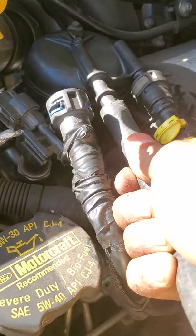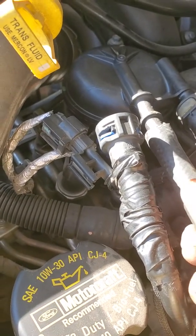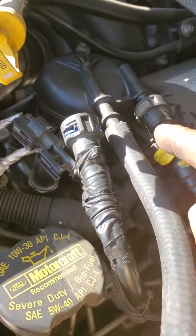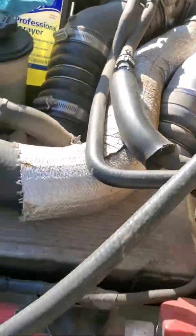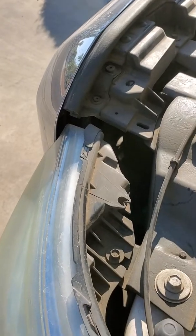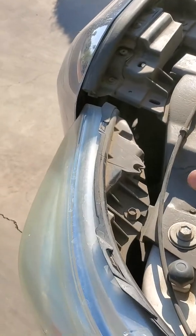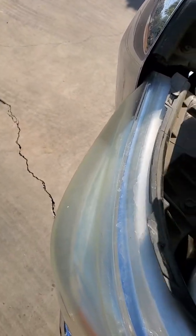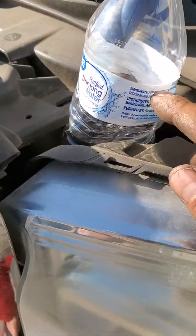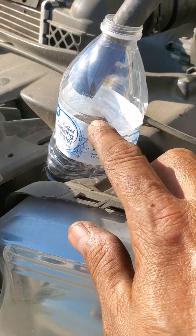I use any hose that fits nicely and tight. You don't need to go all the way in — you can hold a little pressure. Once the diesel starts coming, that means you have no air in the system.